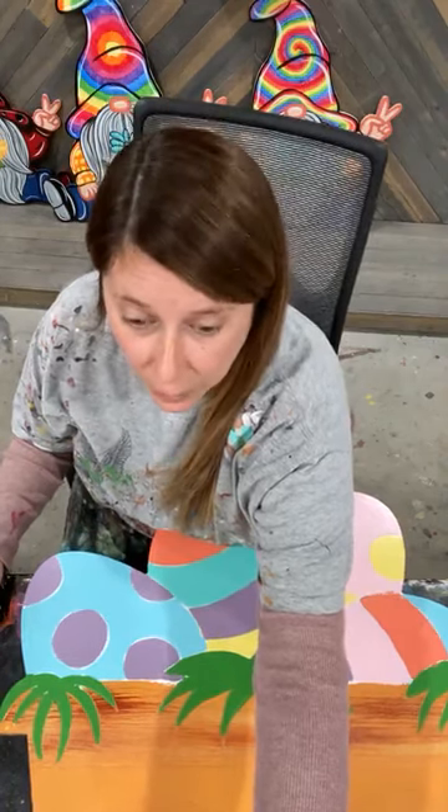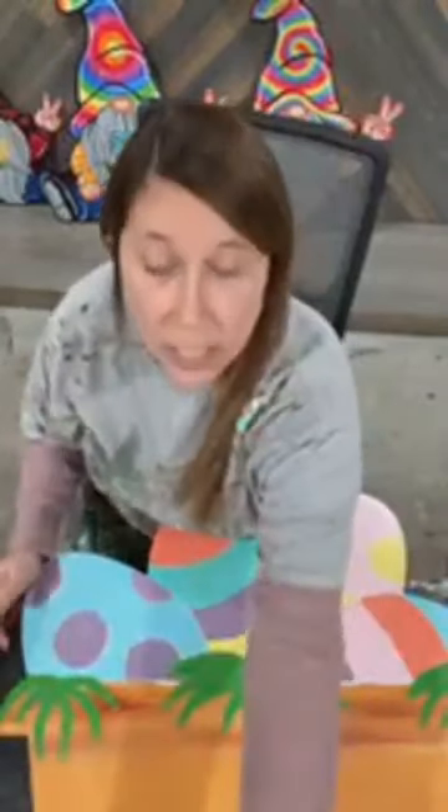Hello, everybody! How is everybody doing? I'm Ashley Fields with Yerda Dress. Today is Friday, February 19th, 2021.